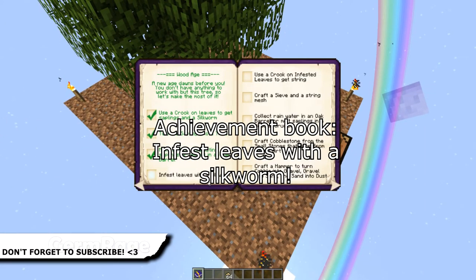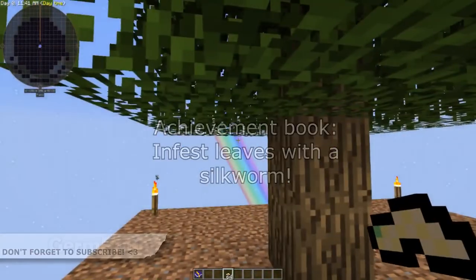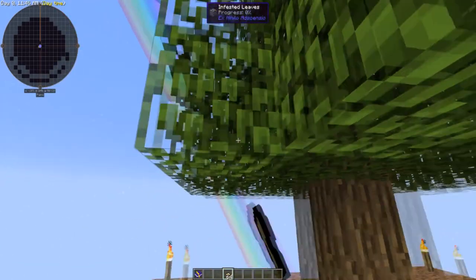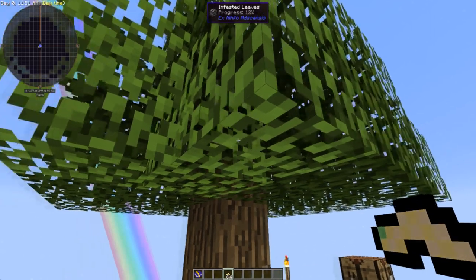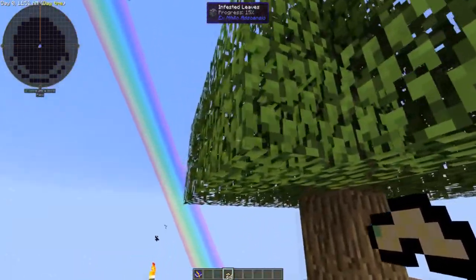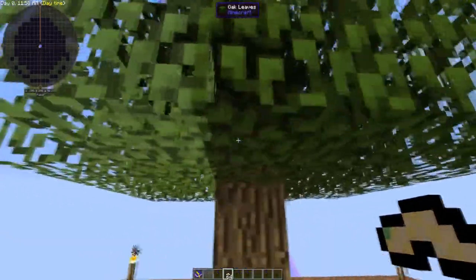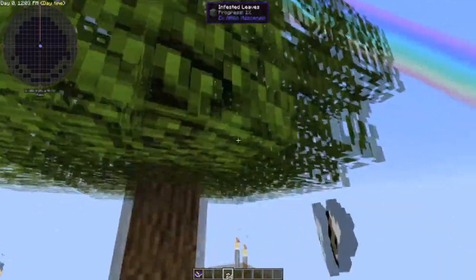Right, YouTube — infest leaves with a silkworm. This is a very easy process. With the silkworms you've got from using the crook, all you have to do is click on the leaves. As you can see from the top of the screen, those are now infested leaves. These naturally spread on their own, so you do not have to have multiple ones — the only reason to use multiple silkworms is to speed up the whole process.